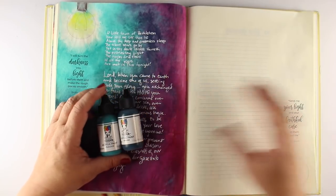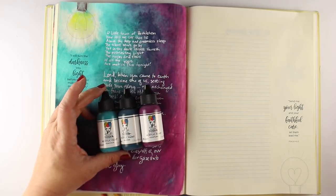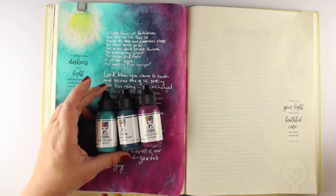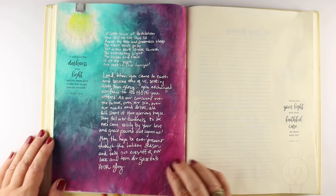I bought these little bottles of Dina Wakely acrylics. You can probably do the same technique with whatever acrylics you've got, but I will have the link to them and all the other stuff I'm using, as I normally do in all of my videos, down in the description. There are six colors in this little set, but I'm just going to use three.